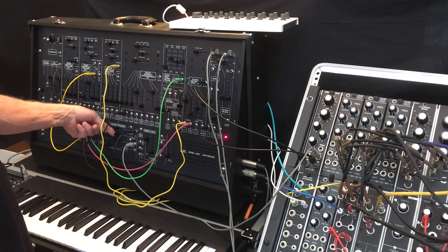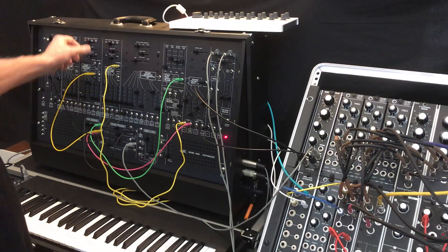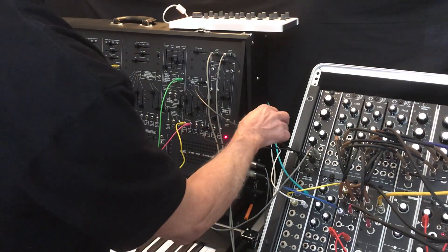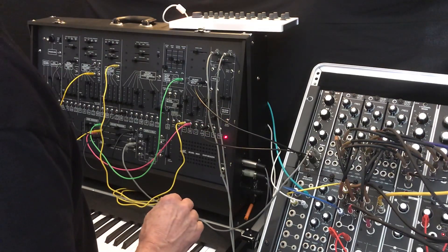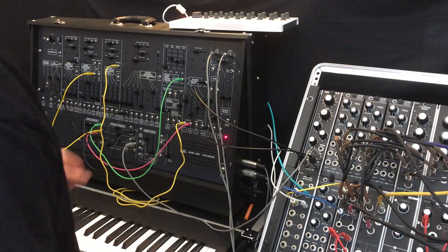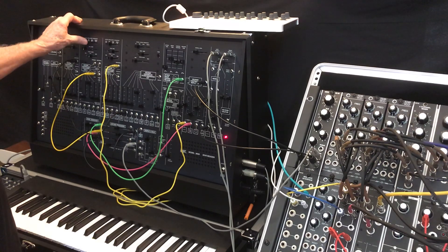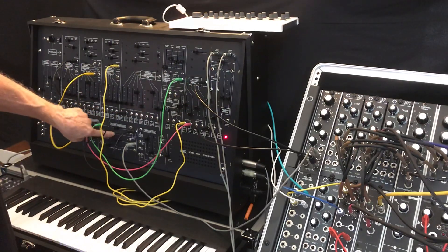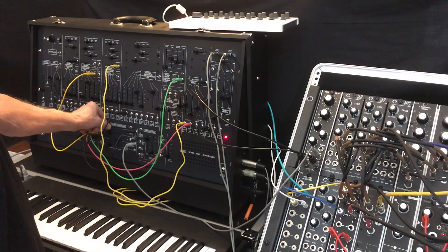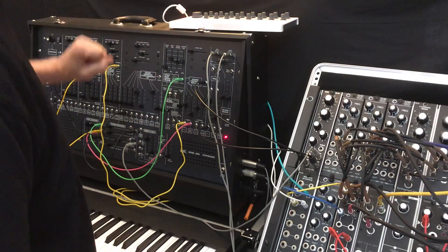Now we'll mix in the LFO. What you're listening to now is the combination of the high-pass and low-pass filters creating effectively a notch filter, and it gives kind of a phasing sound to the sawtooth. We're just listening to a single sawtooth here. Let's take out that low-pass and the envelope as well, and we'll stop the sequence and close the amplifier.